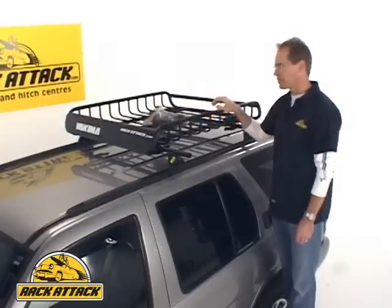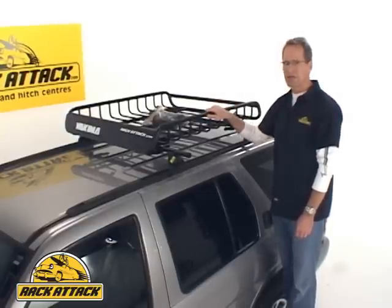This is the Yakima Load Warrior, Yakima's versatile luggage rack and gear carrying system.